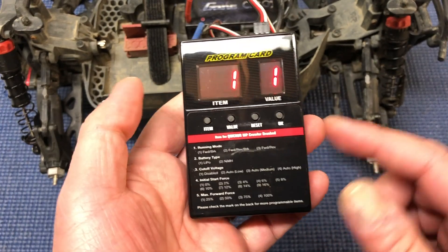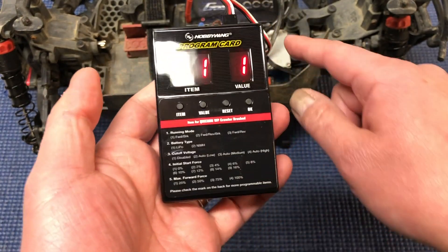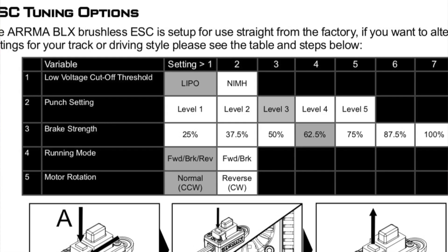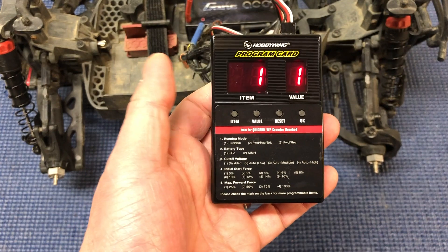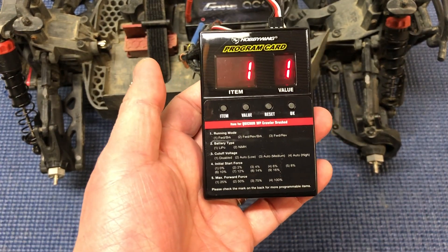That's pretty much it. These little words on the card don't map properly to this particular ESC, but if you look up the BLX 100 manual there's a little chart that tells you what all the different items actually map to. Hope that helps — it's a really quick, simple way to do it and makes programming a little bit easier for your Arma BLX 100.